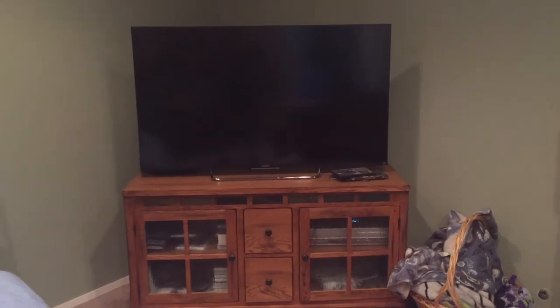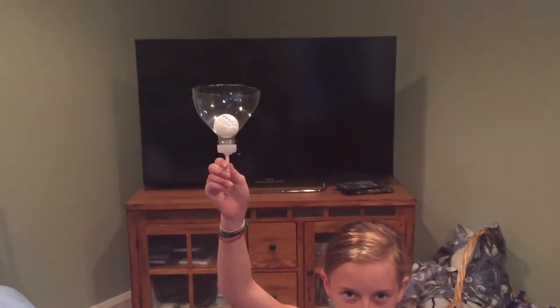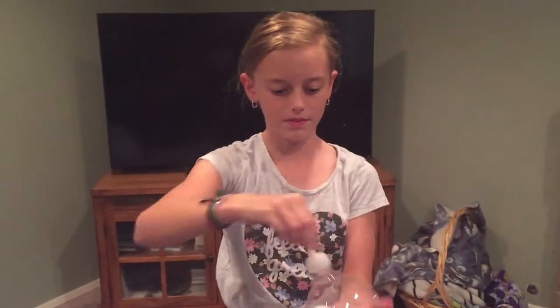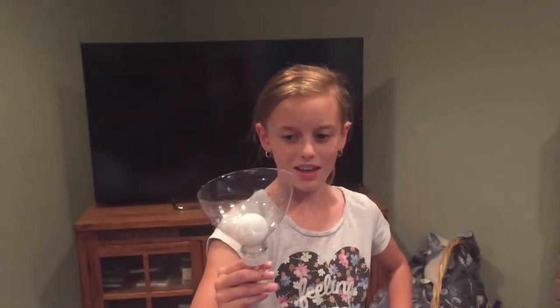Welcome back to Kids Fun Science. My name is Grace. Ping-pong with a funnel! So we're going to be doing a funnel experiment. This time, Grace doesn't know, but she's going to have to do this very simple experiment. I'm going to put a ping-pong ball in there and she can blow soft or hard, but just blow it out. So go ahead and give it a try — straight up, you can't tilt it sideways.